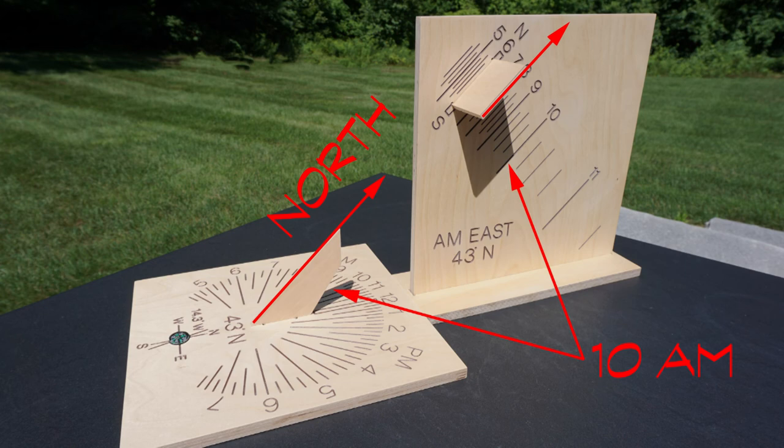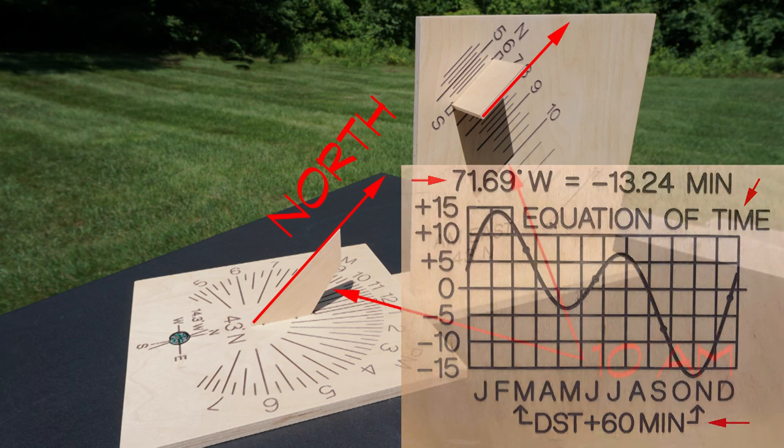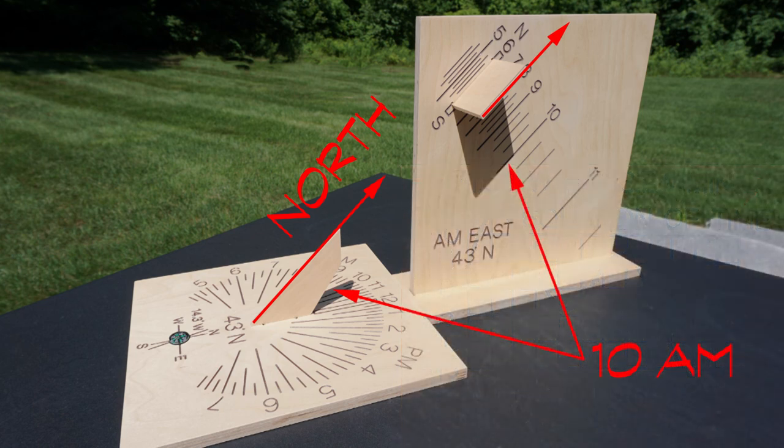This was the standard measure of time well into the 1800s until the advent of standard time and time zones. Additional corrections are now needed to correlate the two types of time: adjustments for longitude, daylight saving time, and a value from the equation of time. This will be covered in other videos.